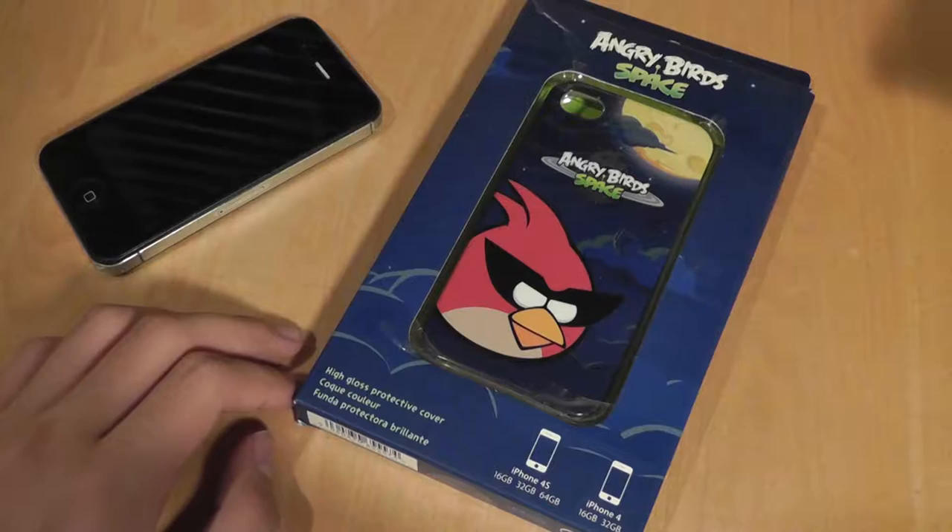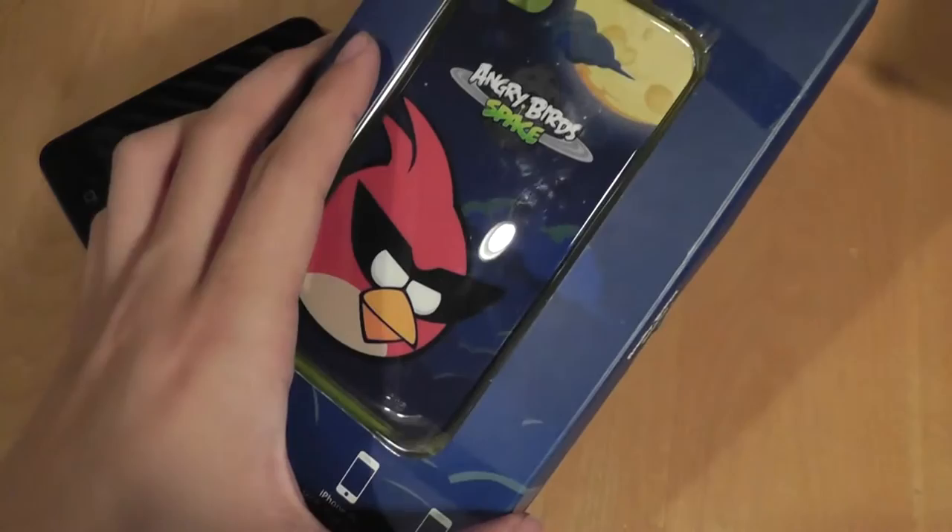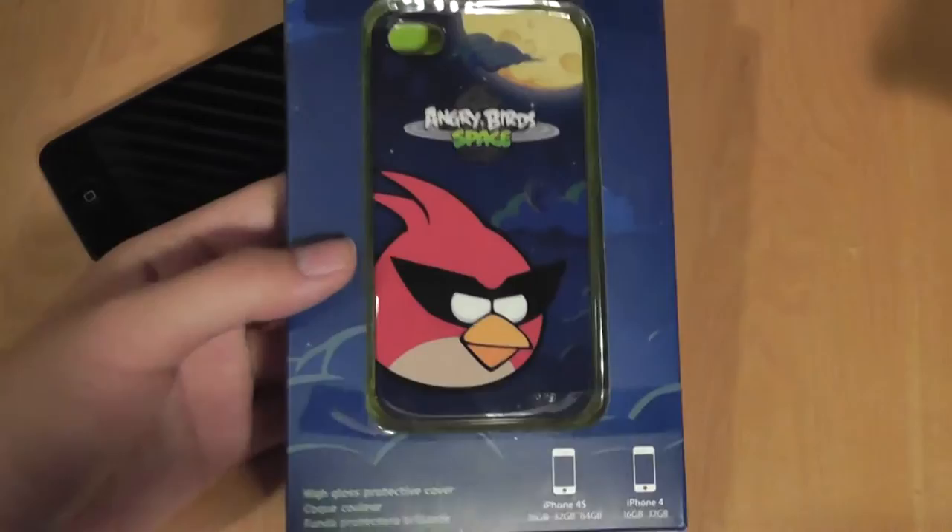Hey folks, here at OSReviews you're watching our unboxing video of the Angry Birds Space. This is an iPhone 4S slash iPhone 4 case. It's a hardcover case which offers a pretty nice protection shell and also offers a classic design from Angry Birds. This is the space iteration.